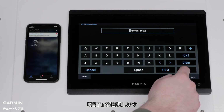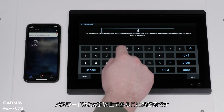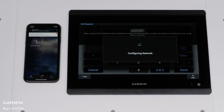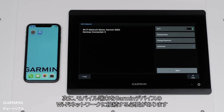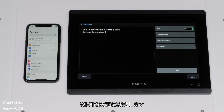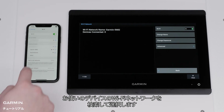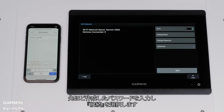Select Done. Now create a password — this should be at least 8 characters long. Select Done. Now we need to connect your mobile device to your Garmin device's Wi-Fi network. Navigate to your Wi-Fi settings. Find and select your device's Wi-Fi network. Type in the password that you created earlier and select Join.